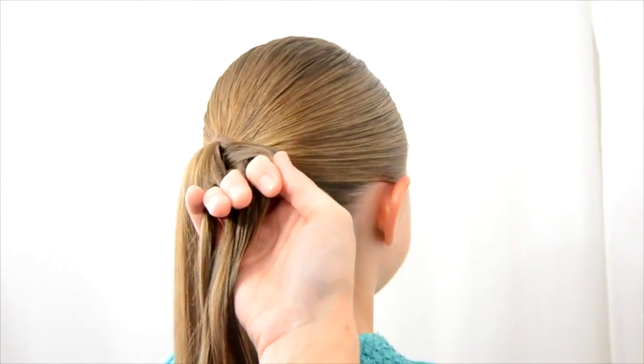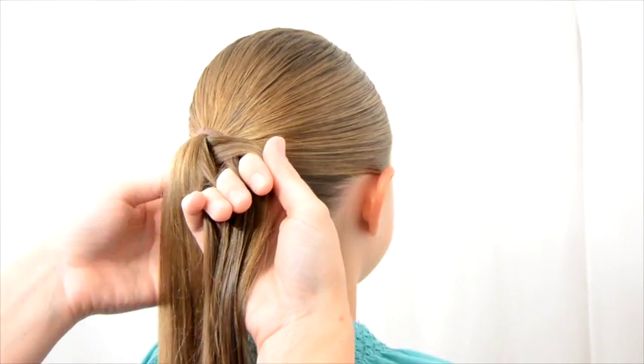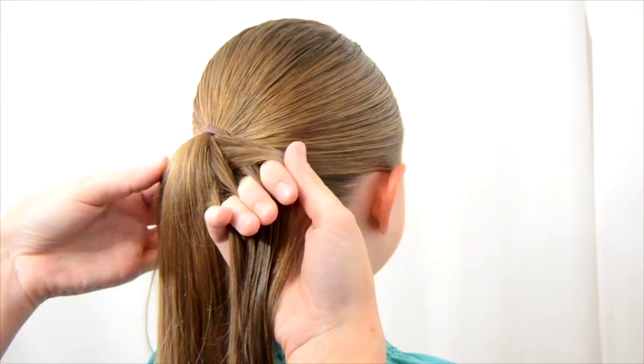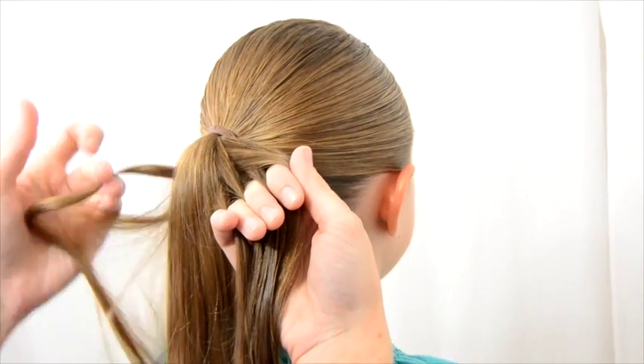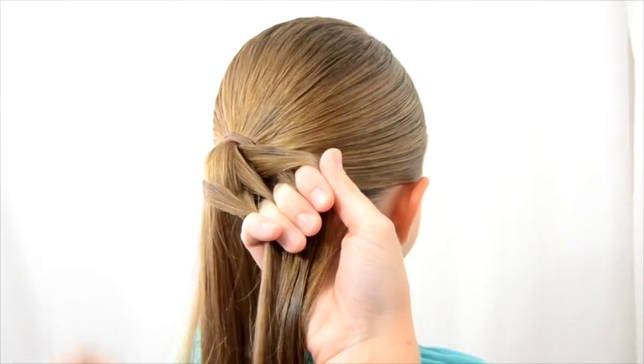Now I've got another video that shows how to do it with nothing else going on. But once you've passed it to your right hand, just like in my ladder braid video, you're going to grab hair from the left of the ponytail and hand it over to your right hand.